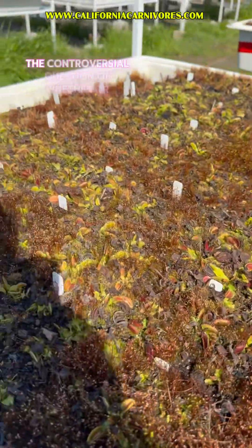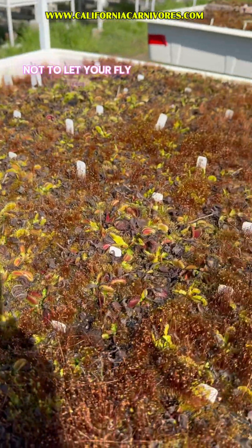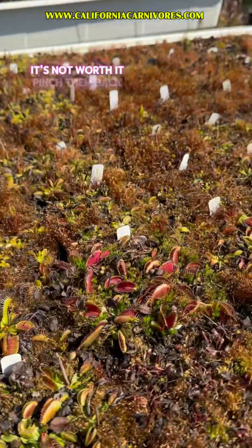I hope this helps with the controversial question of whether or not to let your flytrap flower. In my estimation, it's not worth it — pinch them back.